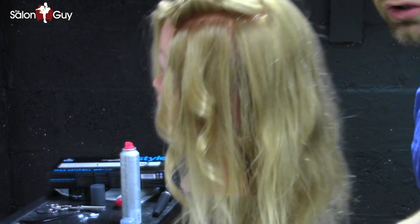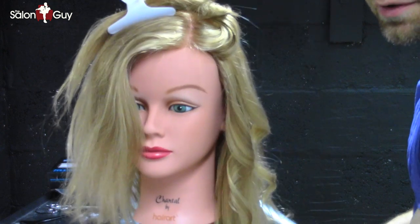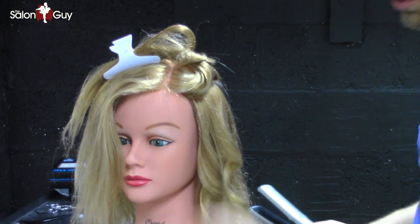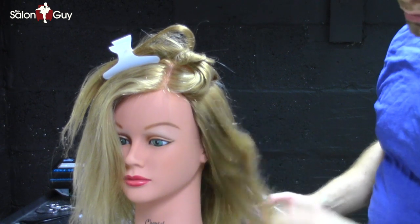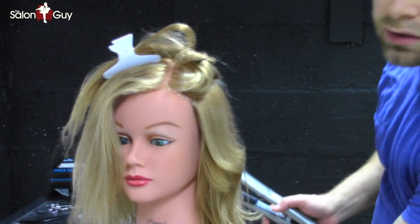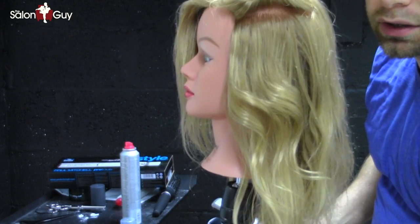Now with this wave, you can either brush it out or you can leave it. If you do brush it out, you can use your hands and just kind of rake it through, and that'll give that soft, kind of lived-in celebrity look that everybody seems to want and go for.